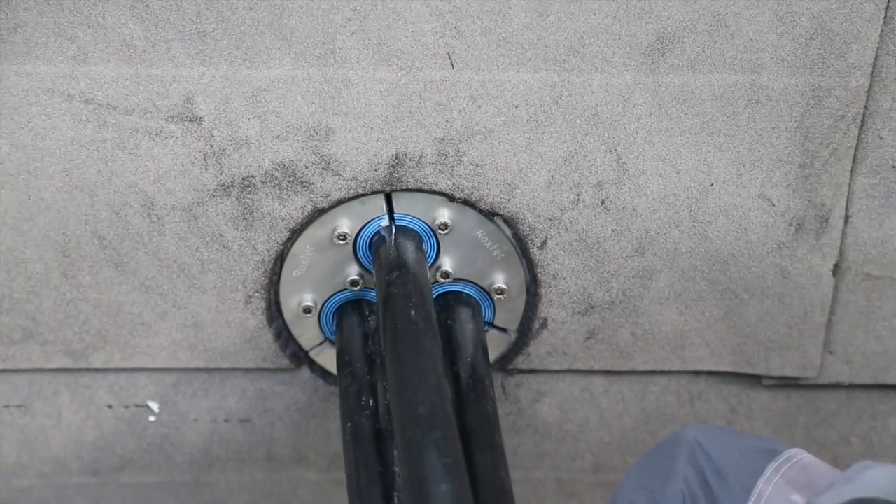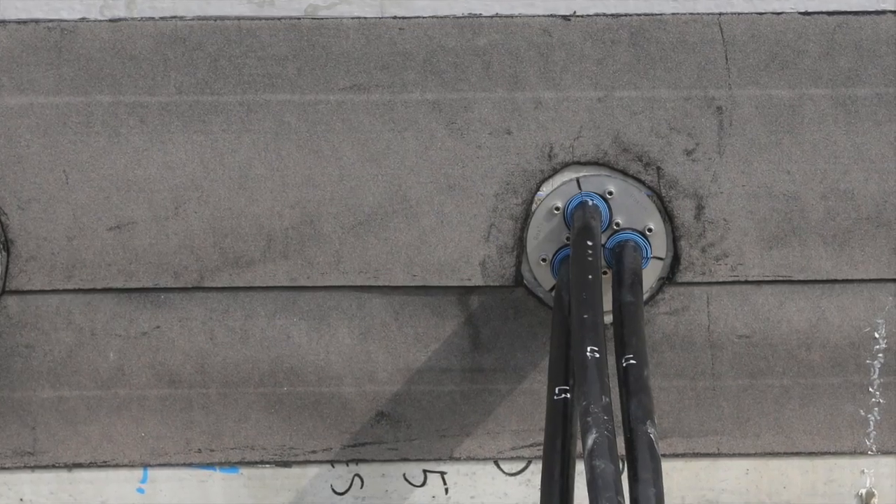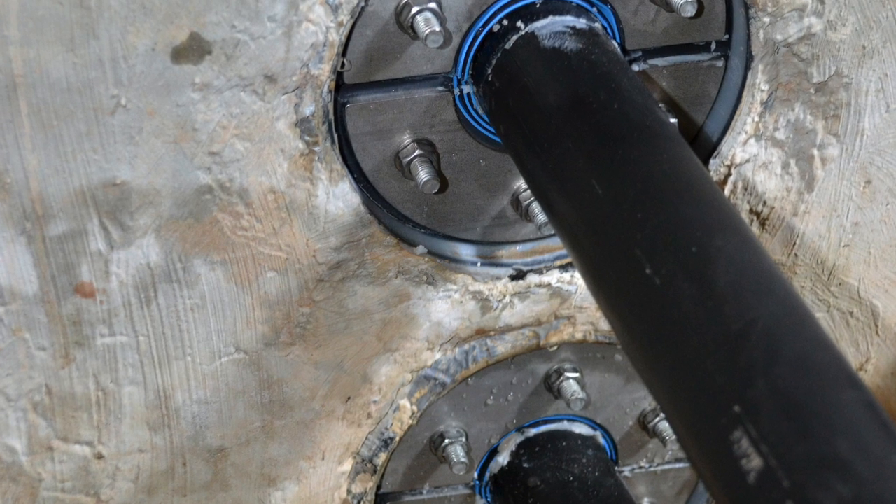The Rockstech H3UG is designed to accommodate large power cables in trefoil formation. The product range also features Rockstech RUG and RSUG seals.